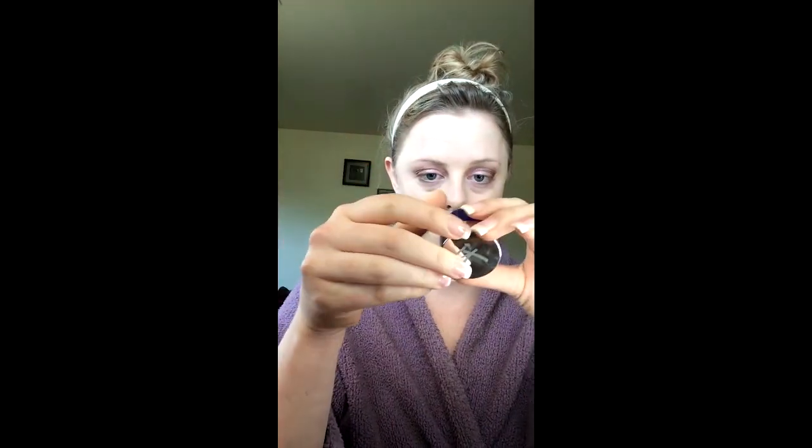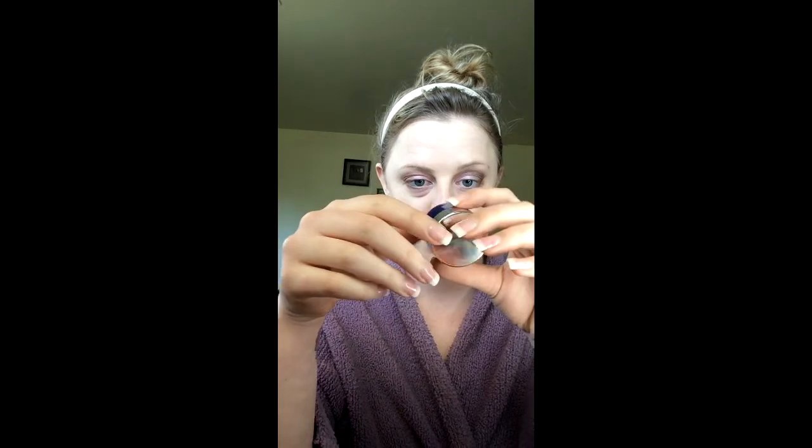This is the Bye Bye Under Eye Corrector in the shade Light — it lasts forever, I've had it for over a year. You just put it under your eyes before concealer and it gets rid of dark circles. After that I set the CC cream with IT Cosmetics Celebration Foundation powder.